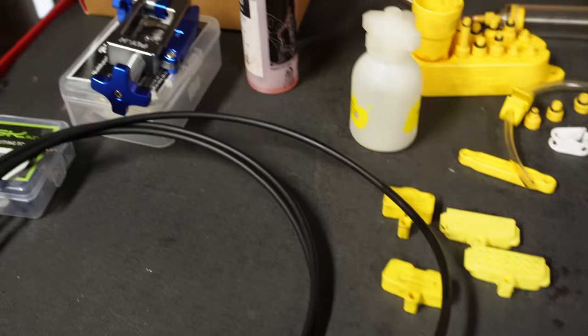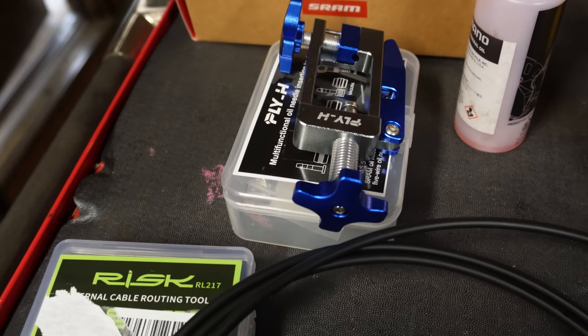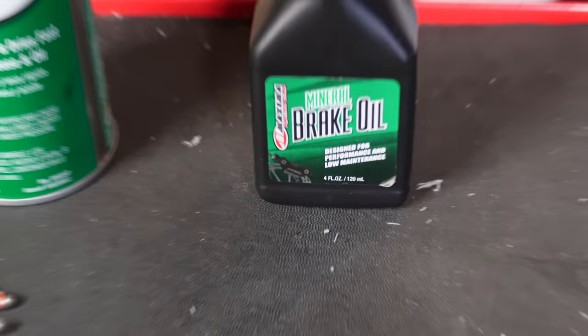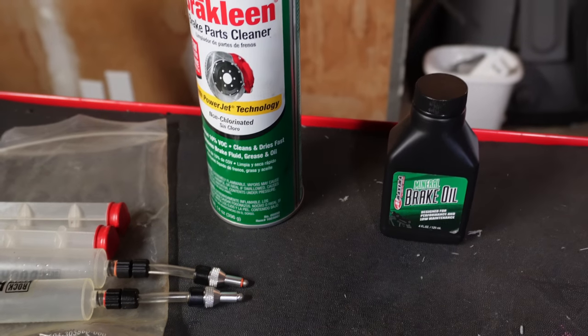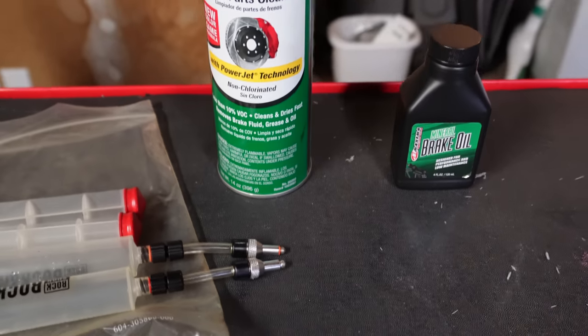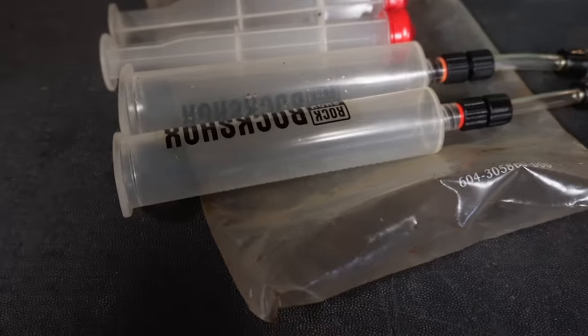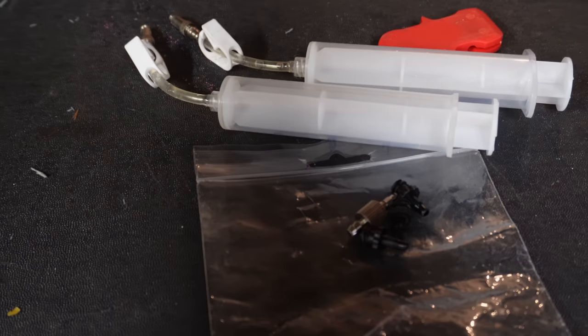Stuff you're going to need: a brake hose cutting tool. This mineral fluid — you're going to have to order it, it's not super common. Definitely need some solvent. I use brake cleaner but if you have alcohol that works too. I'm also going to explore different bleeding options — anything it takes to not buy any more tools.